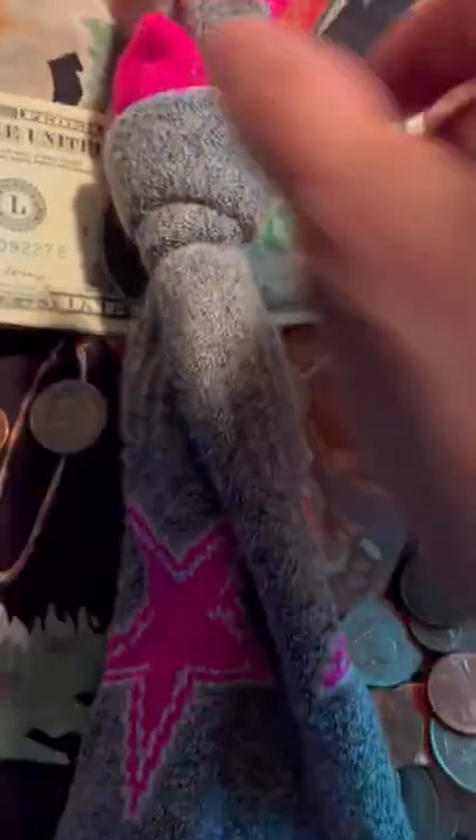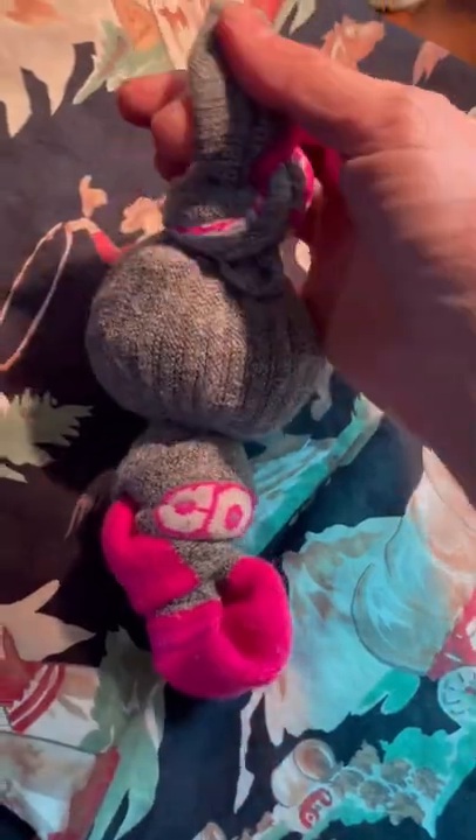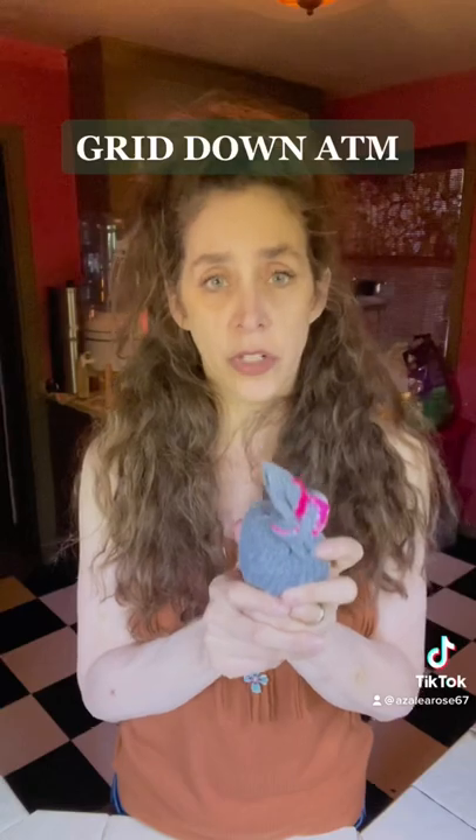I knotted my cotton sock at the bottom, fill it up, and then knot the top. Store this someplace cool and dry, ready to go in case there is a real emergency.